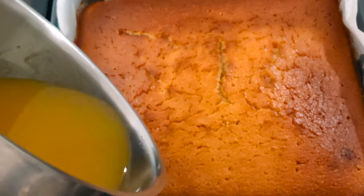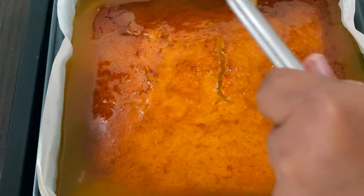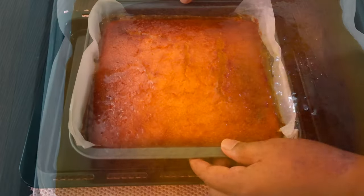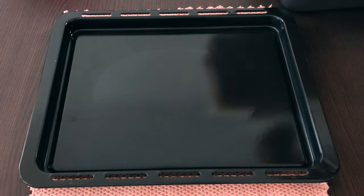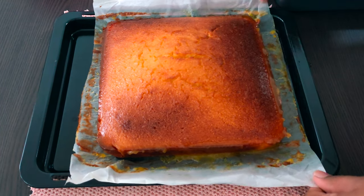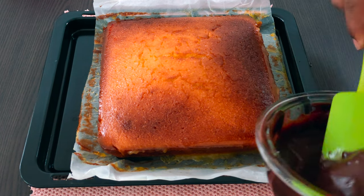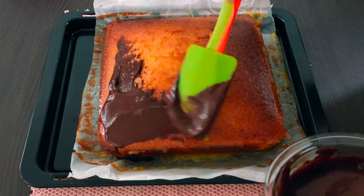I have made a sugar syrup for this cake — please check the description below for the recipe. The sugar syrup soaks in quickly. This is how the cake looks after the sugar syrup. We're going to apply homemade chocolate all over the cake.